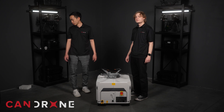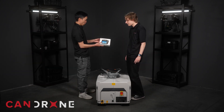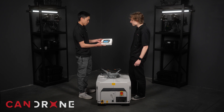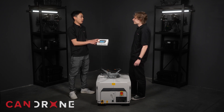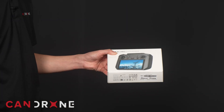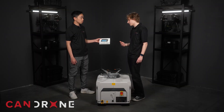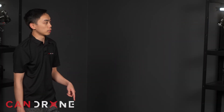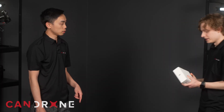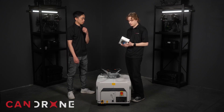Do you want to look at the controller now? I think it's just a pretty standard one. So it's an RC Pro Enterprise — this looks like a standard Mavic 3 Enterprise controller. I'm not sure if there's any difference with it. The dock doesn't come with the controller; you have to get the controller separately.